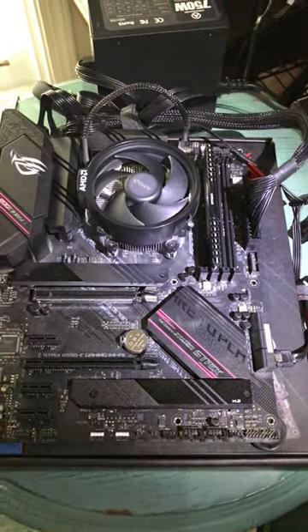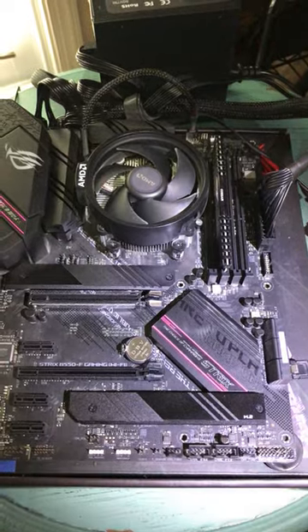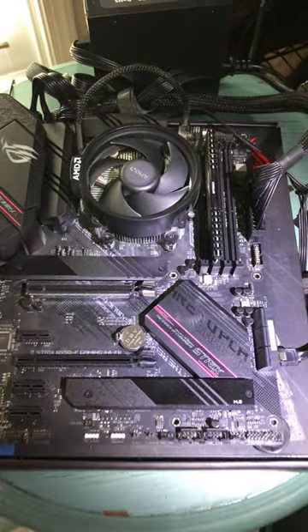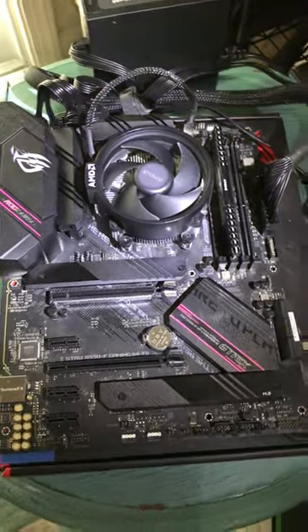All right kids, today I'm going to show you how you can jumpstart a motherboard. Pretty simple, if you don't have the little switch plugged in or you're running a little motherboard rig all by itself without a case and all the fancy bells and whistles.